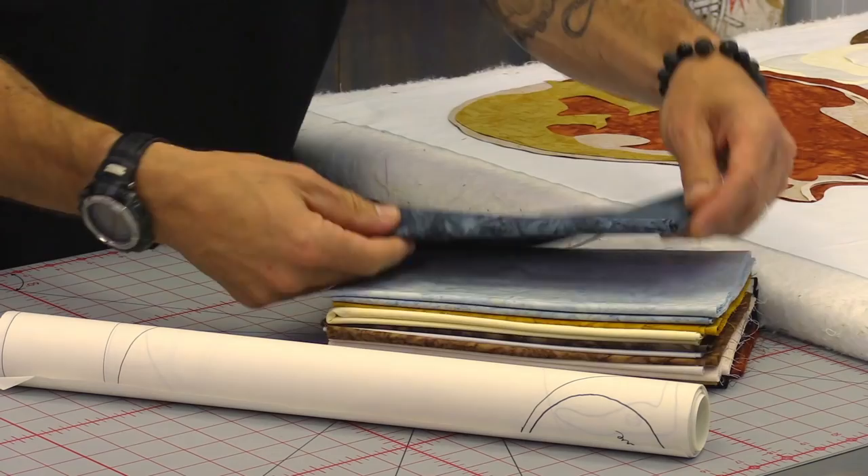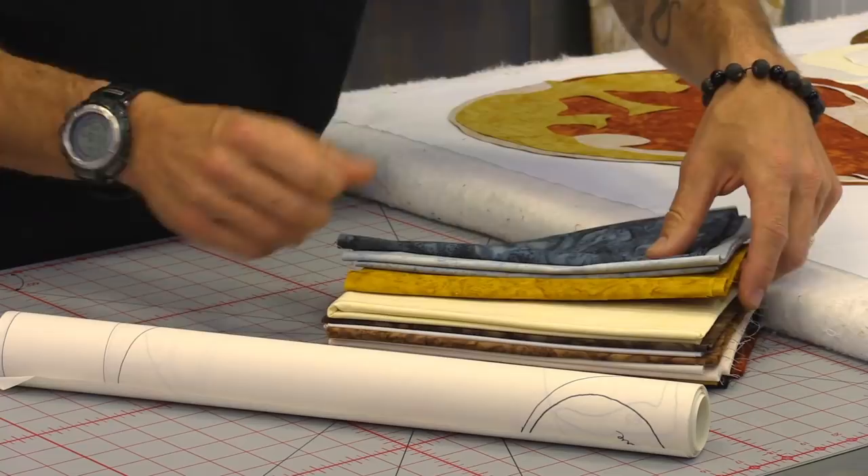I chose a grouping of batiks that were all the same style — no print in these — so I could just use them for creating color value throughout the quilt itself.